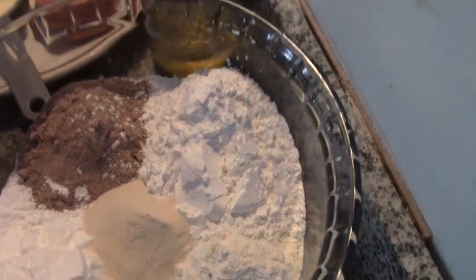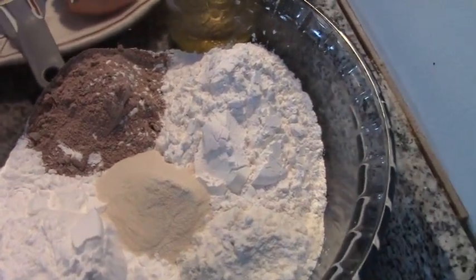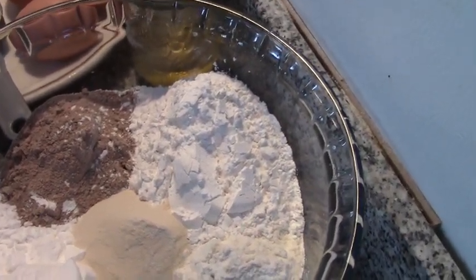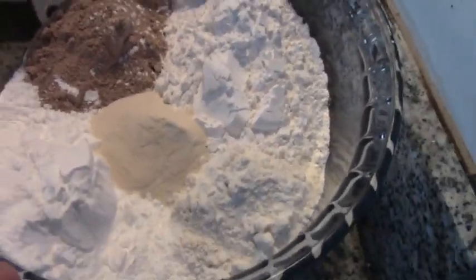Somebody sent me this recipe and the only thing I have altered is the egg replacer, and I've used one cup of teff flour. So here's my flour mixture.